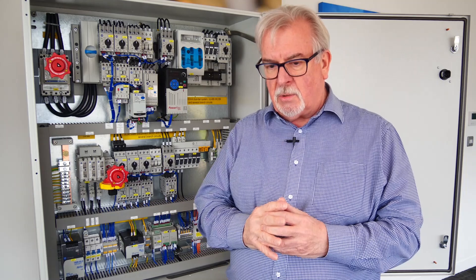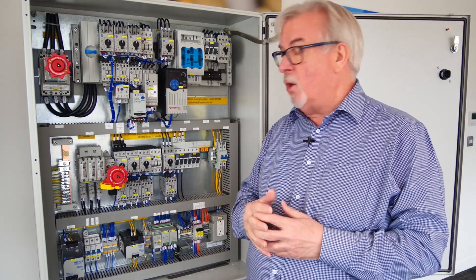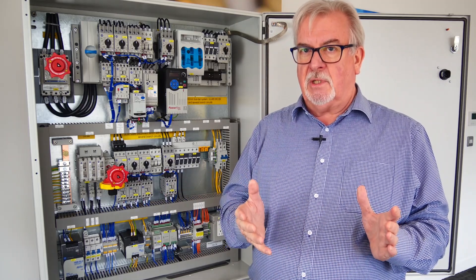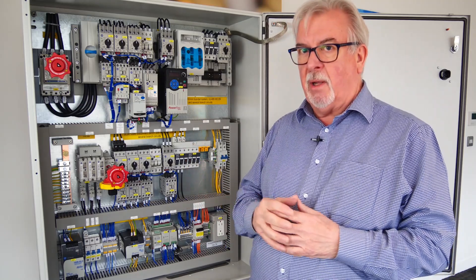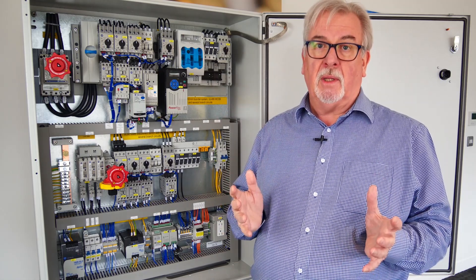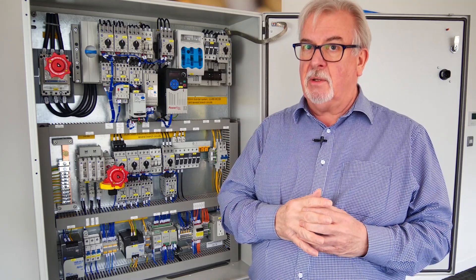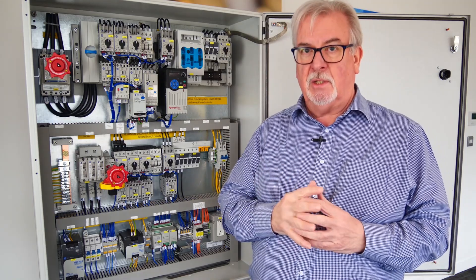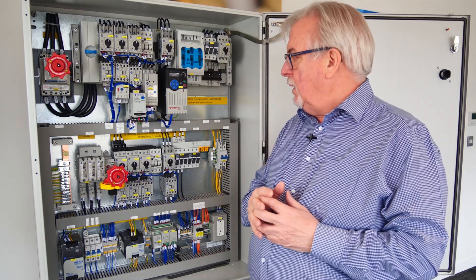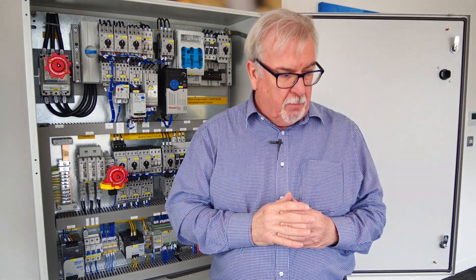The difference is that when it goes to site, the Authority Having Jurisdiction — the AHJ — those are the people who will connect this to the supply or authorise it to be connected, will come along and have a look at the cabinet. If it's got UL 508A listed on the door, he or she will probably not bother opening the door. If it doesn't, then they almost certainly will, because they're going to sign something that says this is not going to catch fire, this is not a dangerous piece of equipment, and they'll want to satisfy themselves.